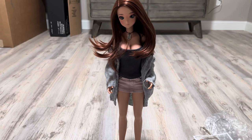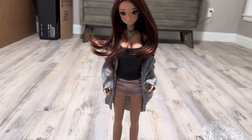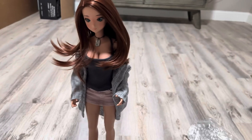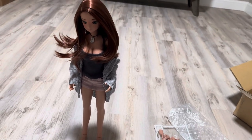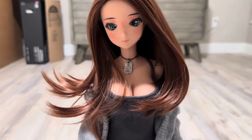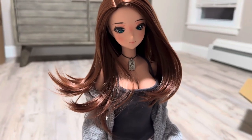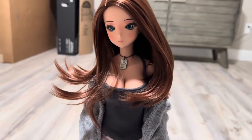Hi everyone, I am back. I just got Miss Destiny dressed and I have to say I am absolutely in love with this outfit. Forgive her — she doesn't have any shoes right now. Don't judge her; she's a barefoot queen. But look at this — look at her wig. She is absolutely stunning. I'm obsessed. She is so beautiful.